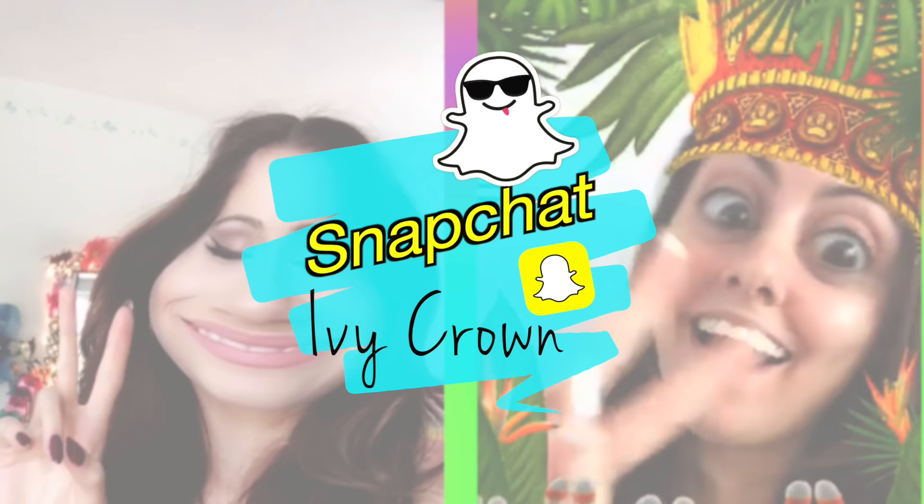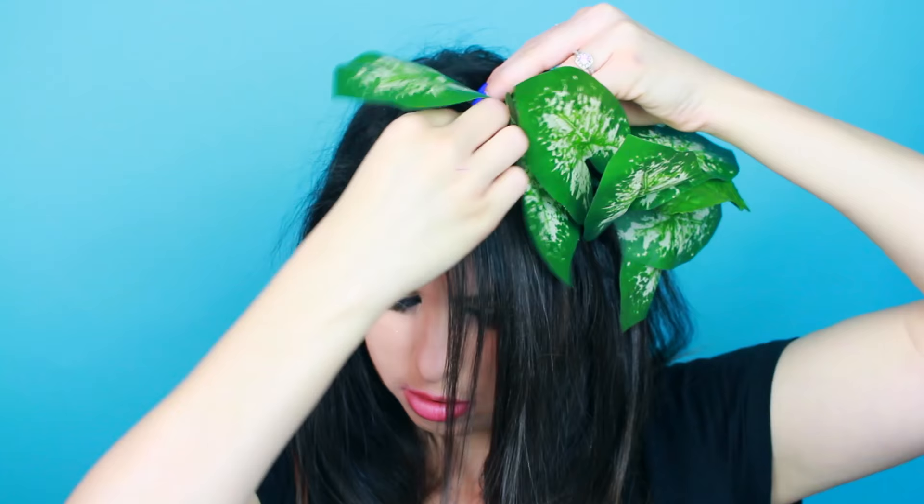So this Snapchat filter was out for a brief hot minute — I think that's what the kids are saying nowadays. All you do is make yourself an ivy crayon. I'm going to insert a photo of what this filter originally looked like since I was going by memory and wasn't putting that much effort into it. Then I just put on a nude lip. I mostly did this costume because it was easy and it was like 3 o'clock in the morning.